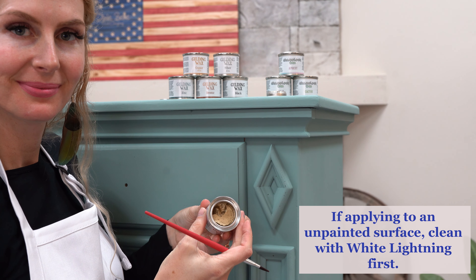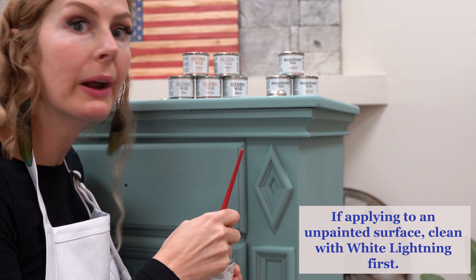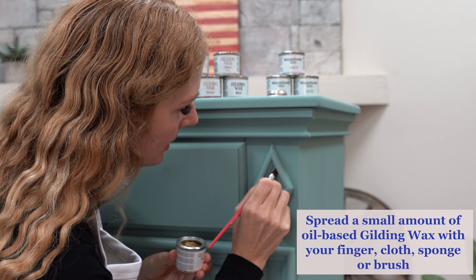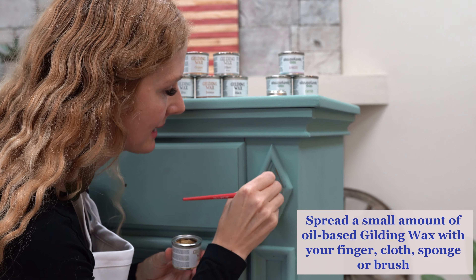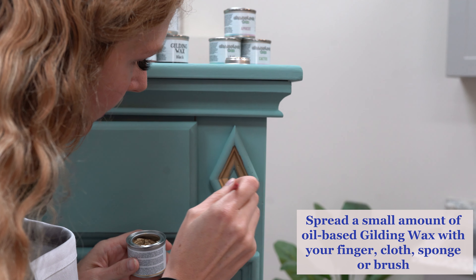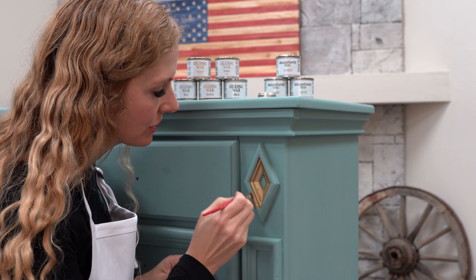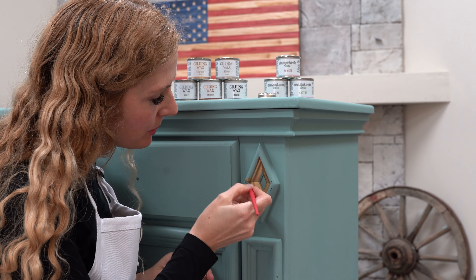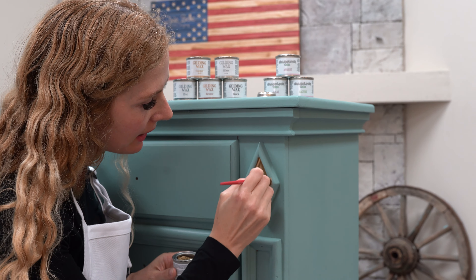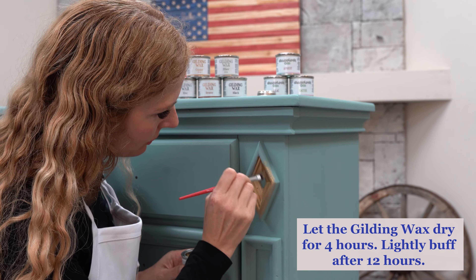Look at how beautiful that is. I'm just going to dip my brush in — and again, since this is oil-based, definitely pre-plan where you want this product to go because once it's on, it sticks. I'm going to use this to highlight an accent on this beautiful diamond. I've started in the center and I'm going to work my way out. Look at the spread on this oil-based product — my artistic brushes really give me the flexibility to move this around as soon as it hits the furniture.